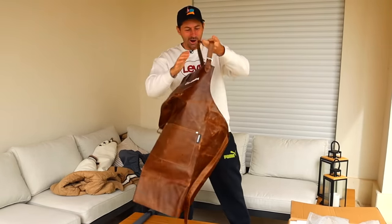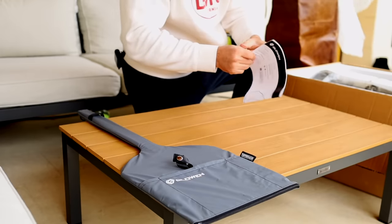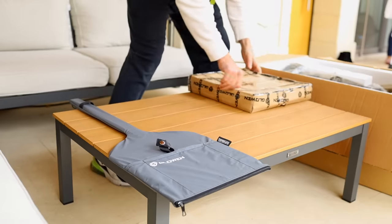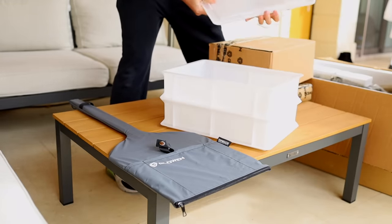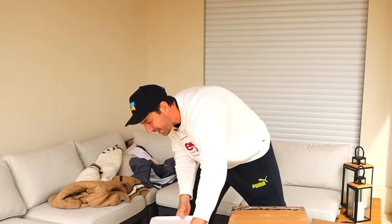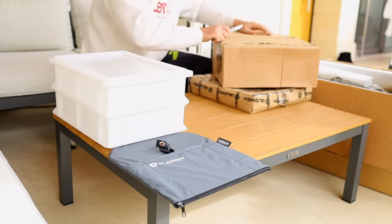I'm gonna put the apron on — wow, smells super good! We got the instructions for use, but if it's simple we don't need them. This is probably the pizza stone. I have to say, no one on the market gives you this service. We got pizza boxes — look at these — one and two. This is the perfect size to go inside the fridge. Glowen, I already love you and I haven't even seen the pizza oven yet!